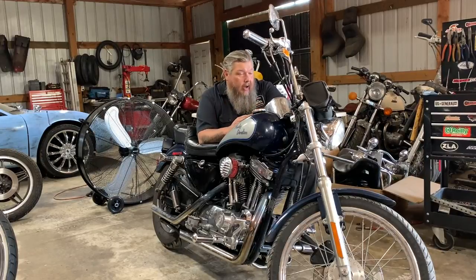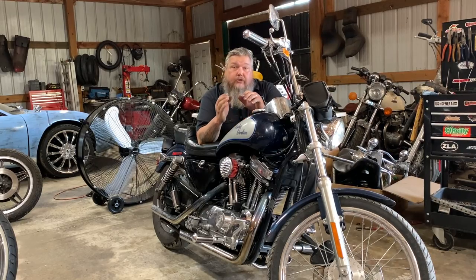Boy, does this bike run so much better! Thanks so much for watching and hanging out with me in the shop today — tell your mom and them I said hi.